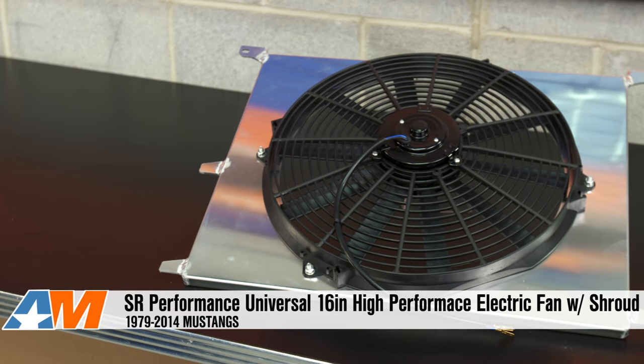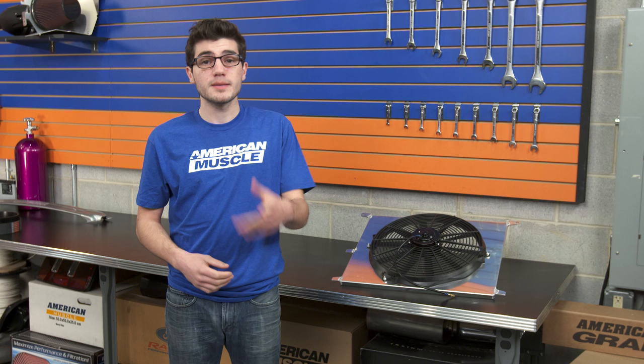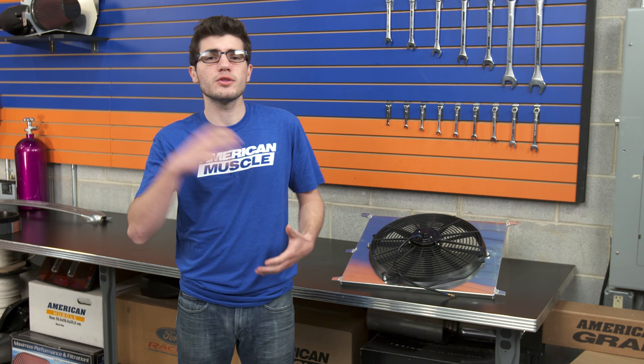What's up guys, Adam here with americanmuscle.com and today I'm bringing you my detailed review of the SR Performance High Performance Universal 16-inch Slim Electric Radiator Fan with the Aluminum Shroud Combo for all 79 to 14 Mustangs.